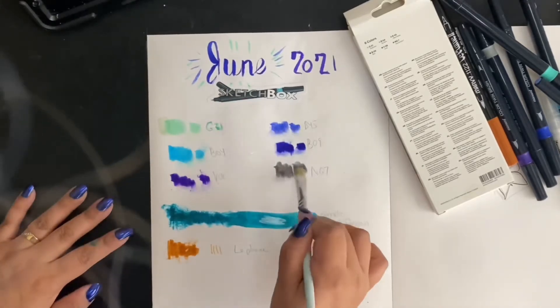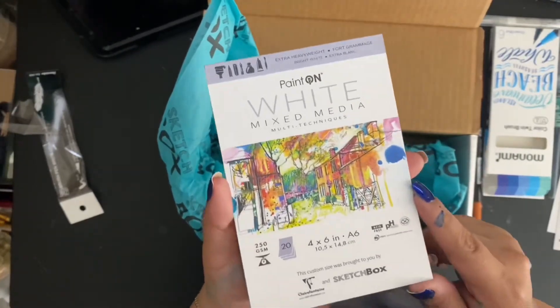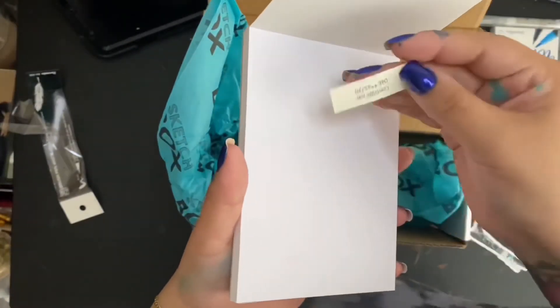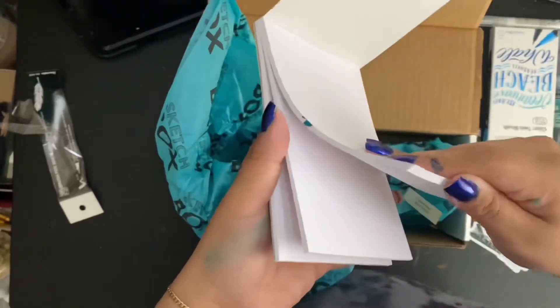And lastly, the beautiful art pad — well, the one I ruined. The four-by-six inch custom Clairefontaine mixed media pad in white with 20 sheets, retailing for $9.99. These do seem very sturdy.